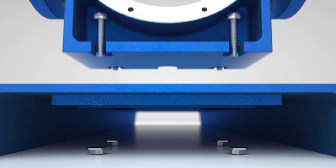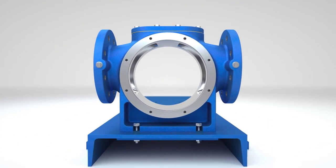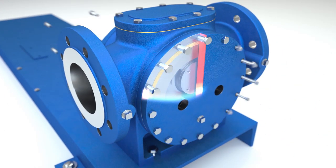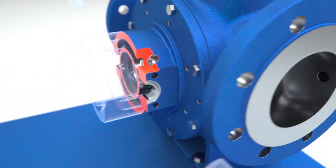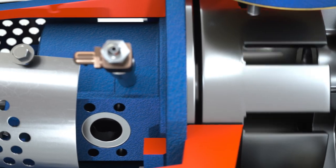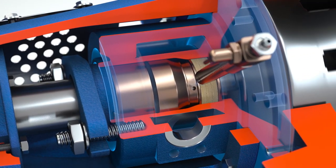The Rotan CHD foot-mount casing and inline flanges prevent strain due to piping and simplify installation and maintenance. Front and rear jackets are standard and used to heat the pump and keep the chocolate at temperature. The Rotan CHD's leak-free seal design prevents product loss and reduces housekeeping.